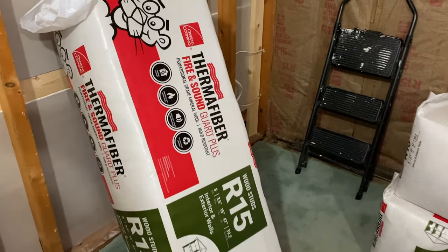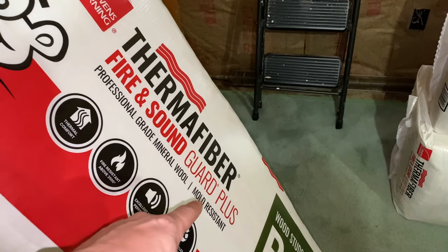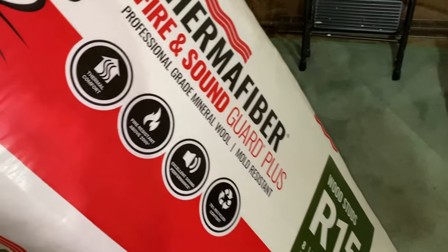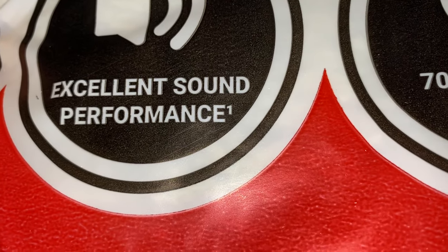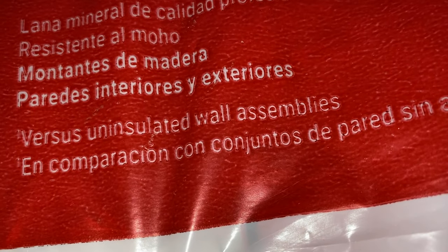Let's take a quick look at what I'm going to be using. This is Thermofiber Fire and Sound Guard Plus, professional grade mineral wool — mold resistant, fire resistance above 2000 degrees, that's a lot — excellent sound performance. And that little note right there says it's tested versus uninsulated wall assemblies. That's exactly what we're going to be testing.